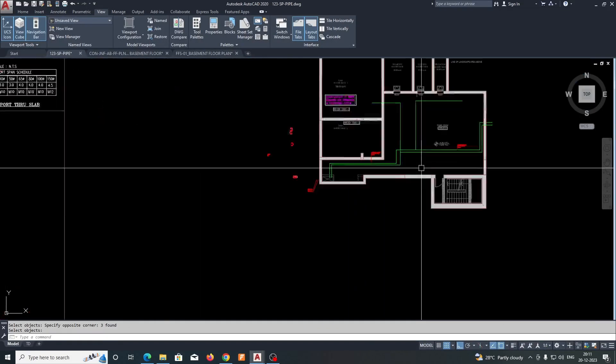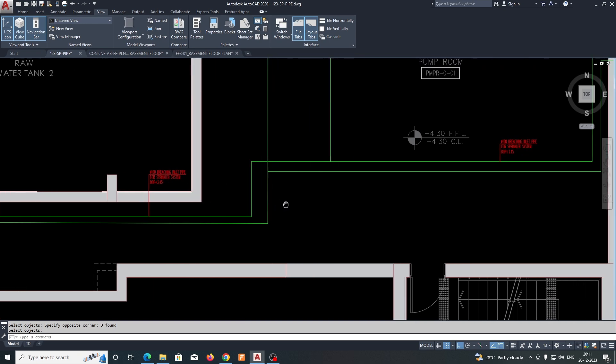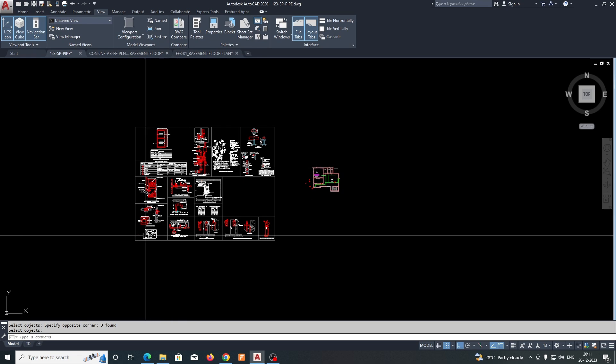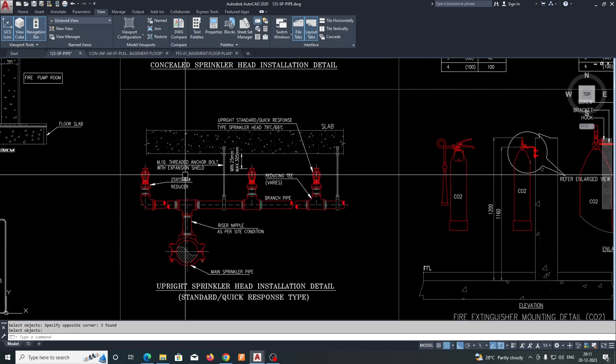Hello friends, in this tutorial I am showing some firefighting pipe and how we can draw it in AutoCAD. Before that, I will introduce you to the details of the firefighting systems.